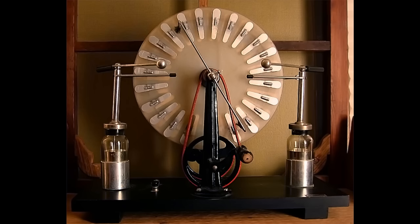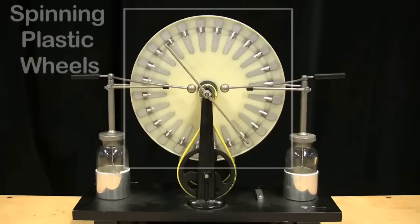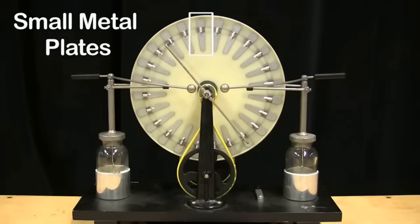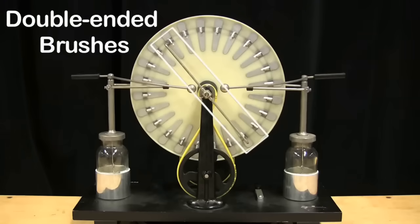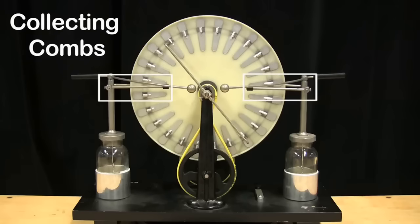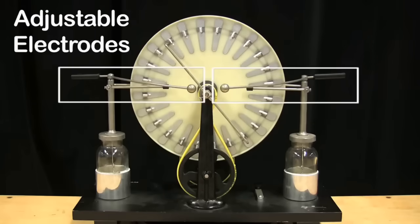He invented it in the early 1880s for generating high voltage electricity. A machine this size is capable of generating anywhere around 50 to 60 kilovolts. It has surprisingly few parts: a couple of spinning plastic wheels covered in small metal plates, a double-ended brush, some collecting combs, a couple of Leyden jars, and a couple of adjustable electrodes.